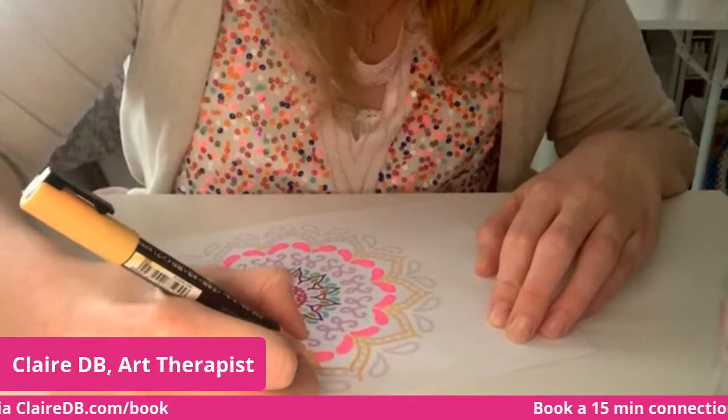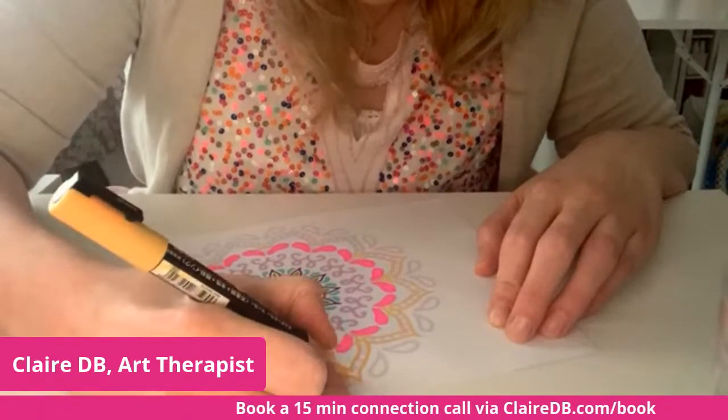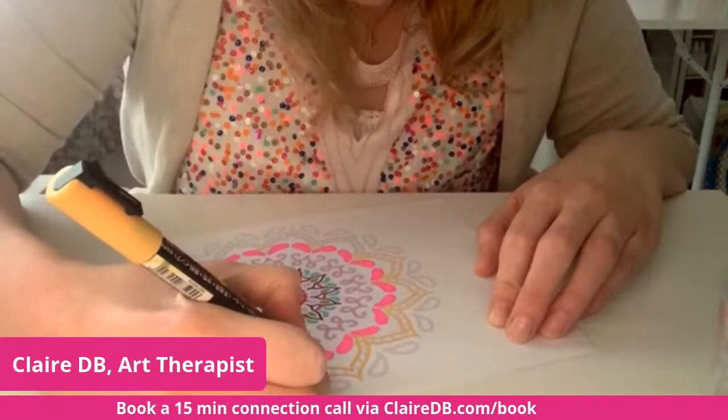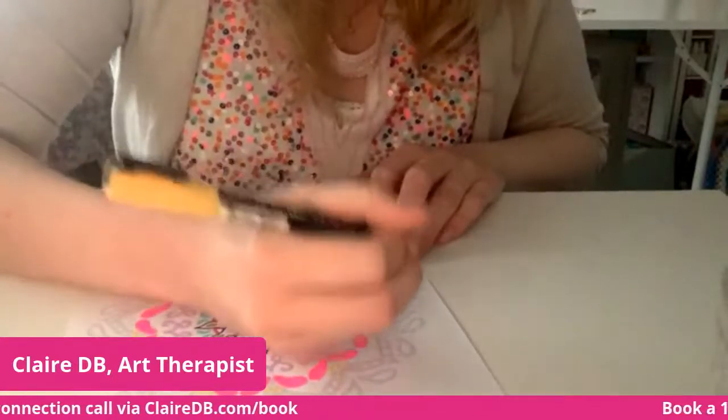Here is a hint for anyone who needs it: whenever you are painting and doing things like this, always turn your work instead of turning yourself — it makes life so much easier. And this is all dry now.